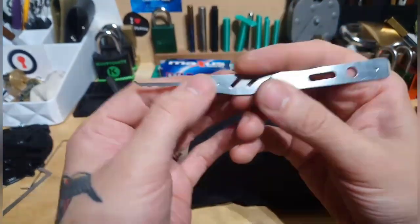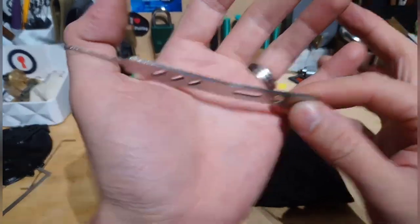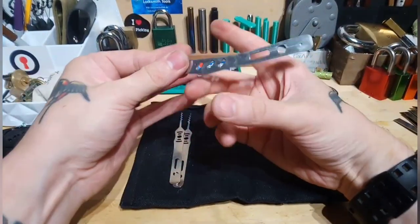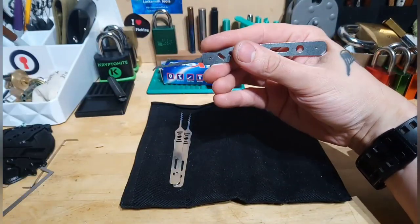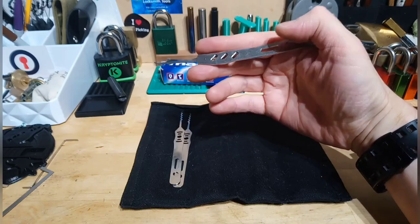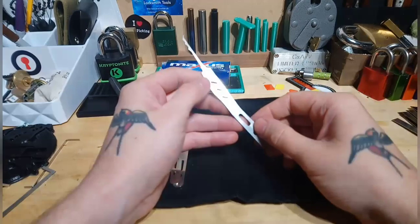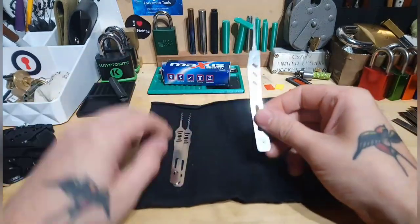No work needed whatsoever. I got this one with the sandwiched handles so it's a bit thicker and the shape of the handles is really nice — doesn't matter if you're picking up or down, it's just a perfect fit in your hand. I can't say enough good things about LawLock Tools, I'll definitely be using them again.